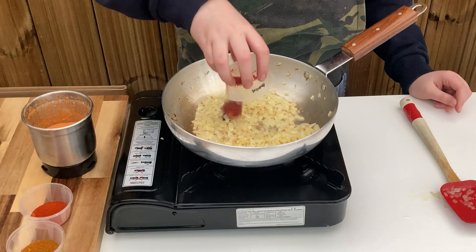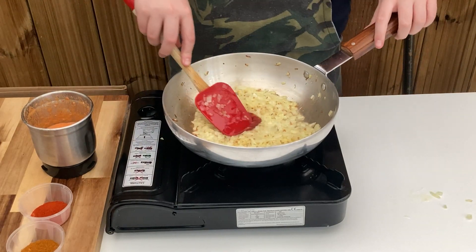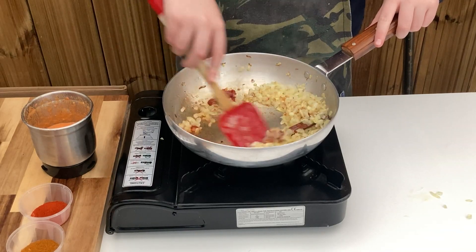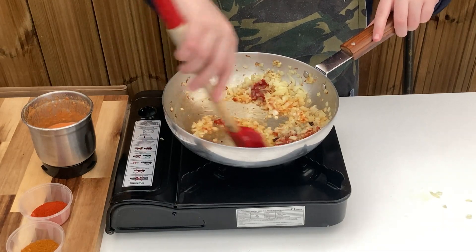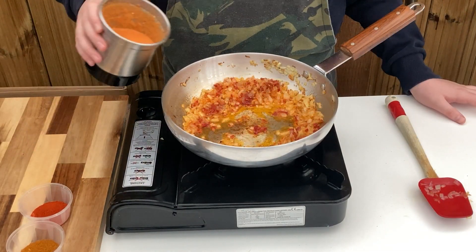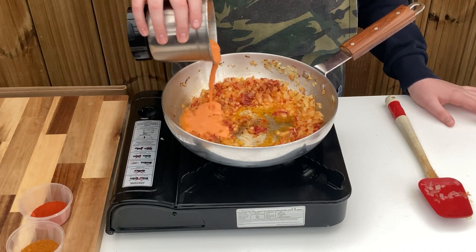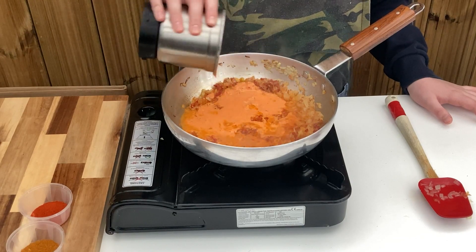When ready, add in the tomato paste and stir through, allowing it to cook out for around 30 seconds to remove the bitterness. Now carefully tip in the chilli spice paste, stir through and allow to cook out for a couple of minutes to release the flavours and aromas.